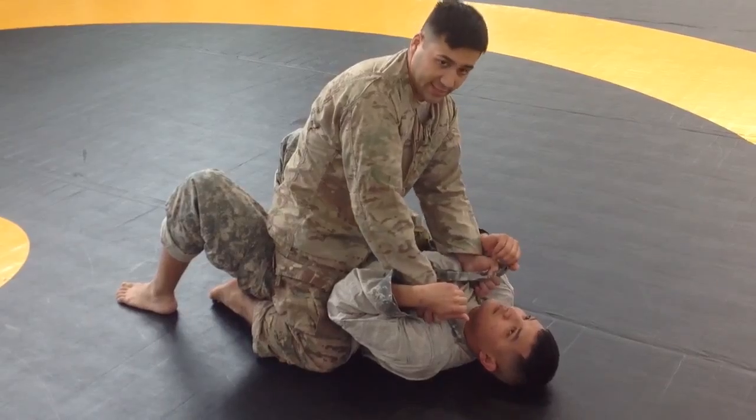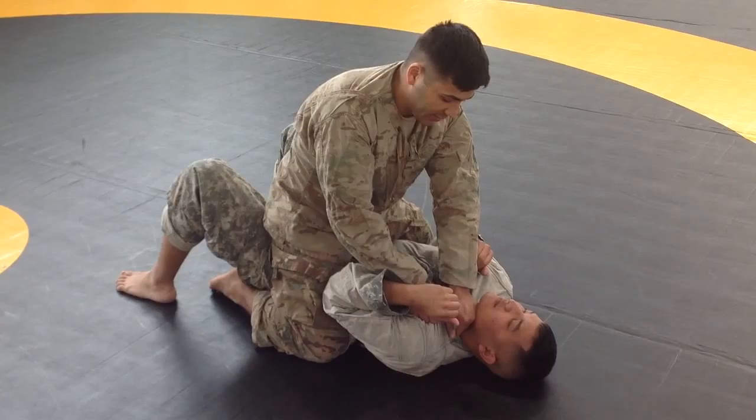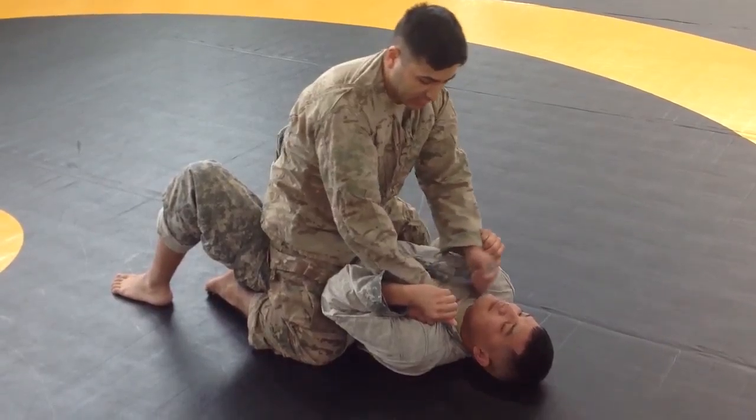When I have my hands set in, I'm going to grab this collar and bring it to the opposite side, making sure that my pinky knuckle is right in the opposite carotid artery. Then I'm going to pull down in a simultaneous motion.